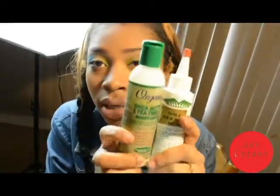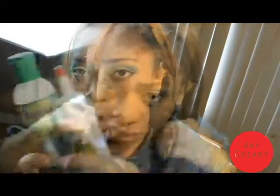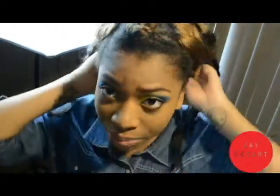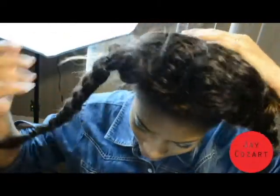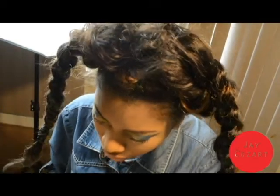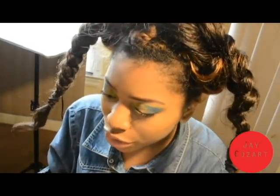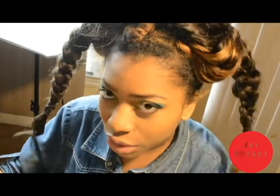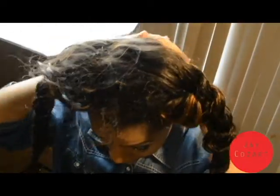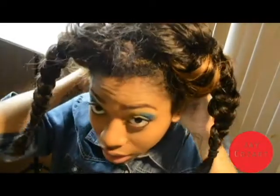Moisturize and seal — I do this every night. I have some hair around here and on the side but not in the back, and I do that so I can moisturize my hair. Take your moisturizer — I use organic shea butter and tree oil moisturizer, but it switches all the time, so you can use whatever you want to moisturize your hair.